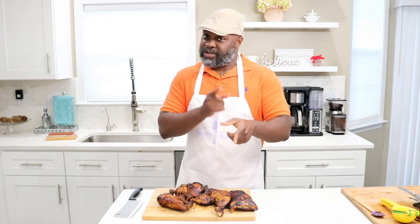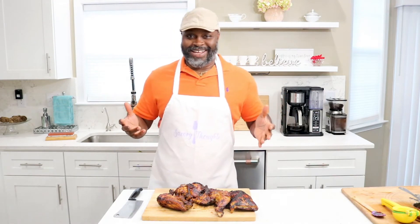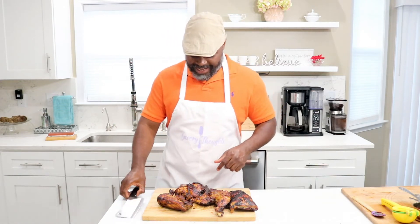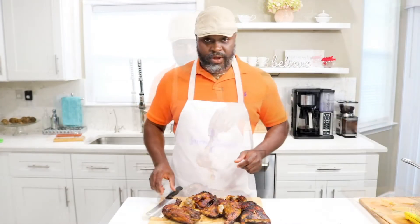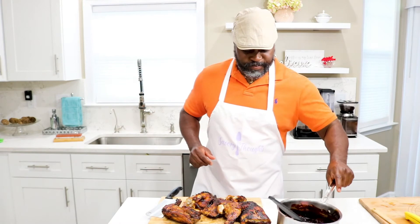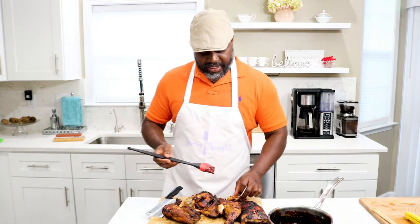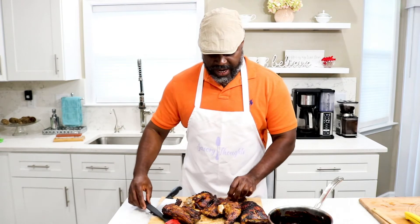We've already grilled our chicken and basted it with the barbecue sauce. Now it's tasting time — I'm getting excited because I know how good it tastes. Let's get into it. We'll bring our barbecue sauce over here and try it out with this piece of chicken.